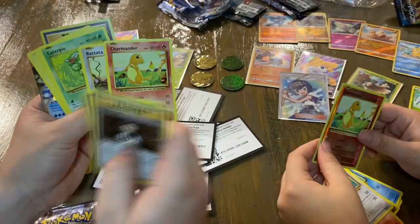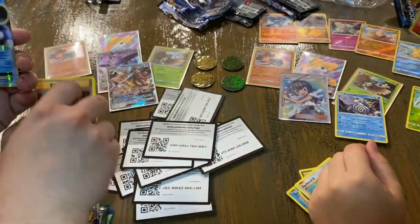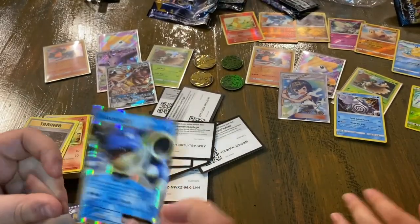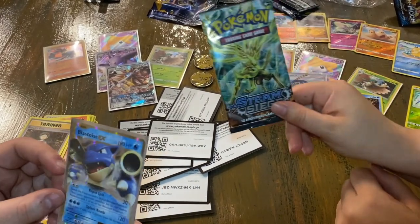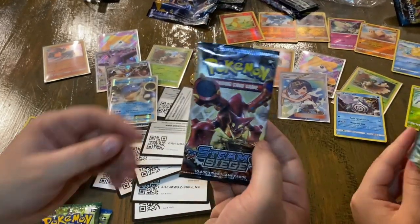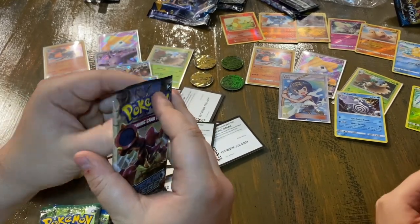Charmander's always been a favorite of mine — I just love the artwork, the fields on fire. I didn't even notice that — he didn't mean to! But look at us with the pulls yet again. Now into Steam Siege — this is like my least favorite set, personally. But there are some code cards for these.